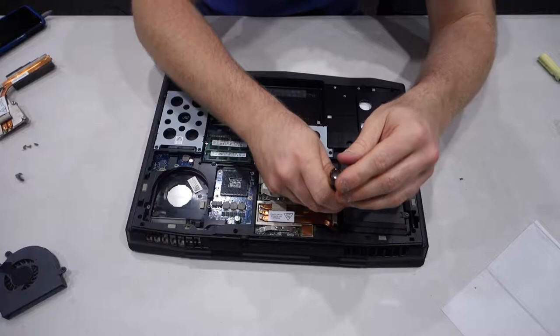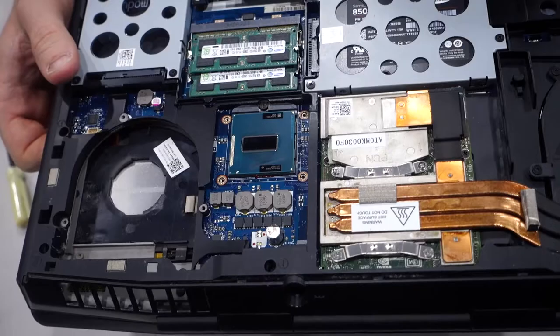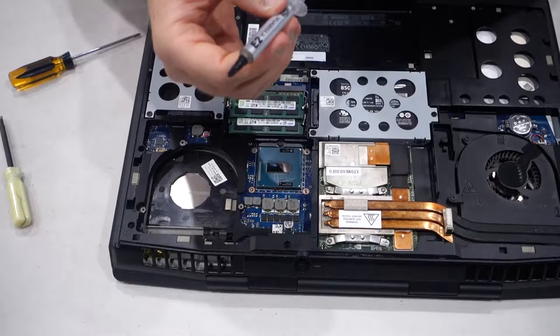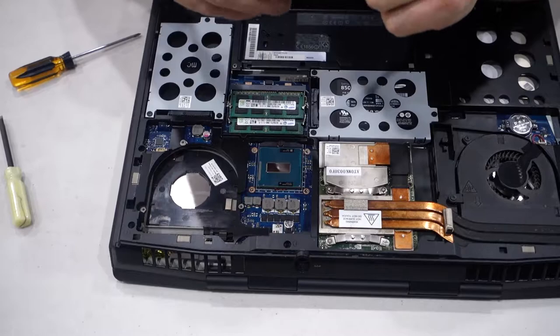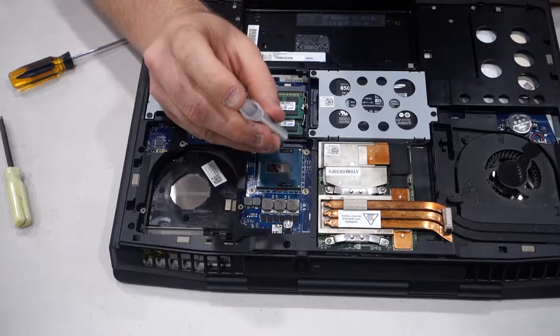I cannot put the other fan back in yet because first we have to do the CPU. So now's the time where we put the CPU back in and apply the new thermal paste. There's the CPU back into the laptop, nice and clean, ready for our new application of thermal paste. Here we go with the CoolerMaster E2 IC thermal compound. You only need a very small bit — it is a small CPU, so you only need like a pea-sized dot of thermal paste. Applying the new thermal paste to the CPU now.